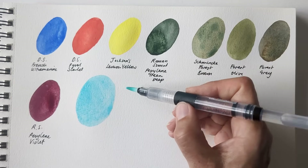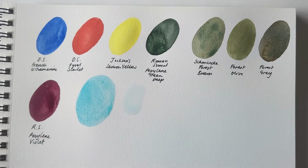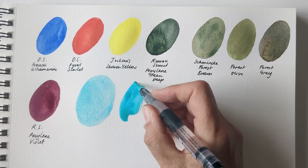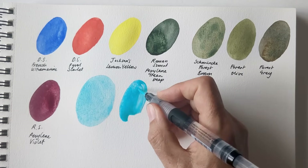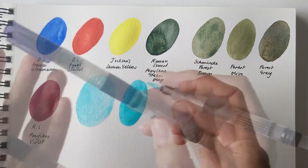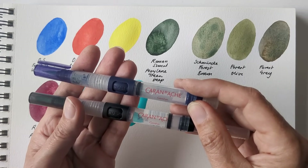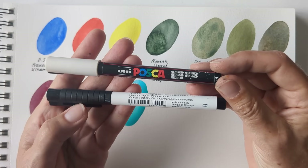When you push it, you can have the water released. But I haven't used that feature all that much. No complaints about those — I think they're just a good standard watercolour brush.